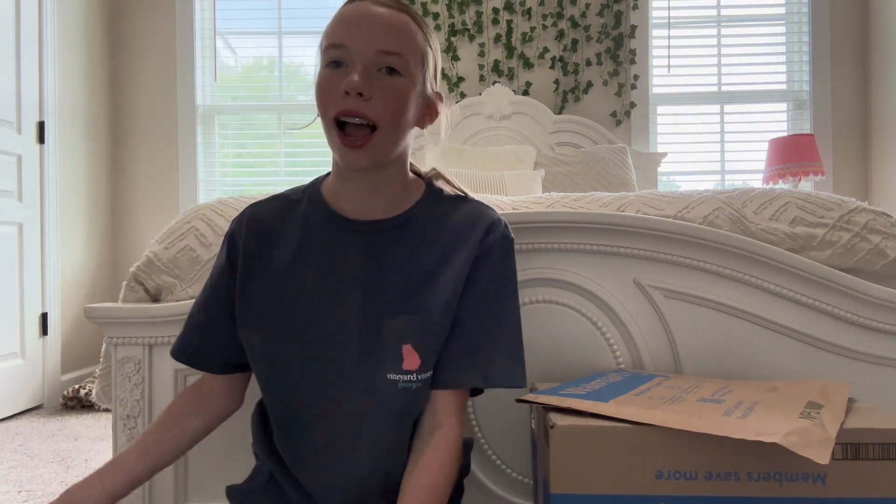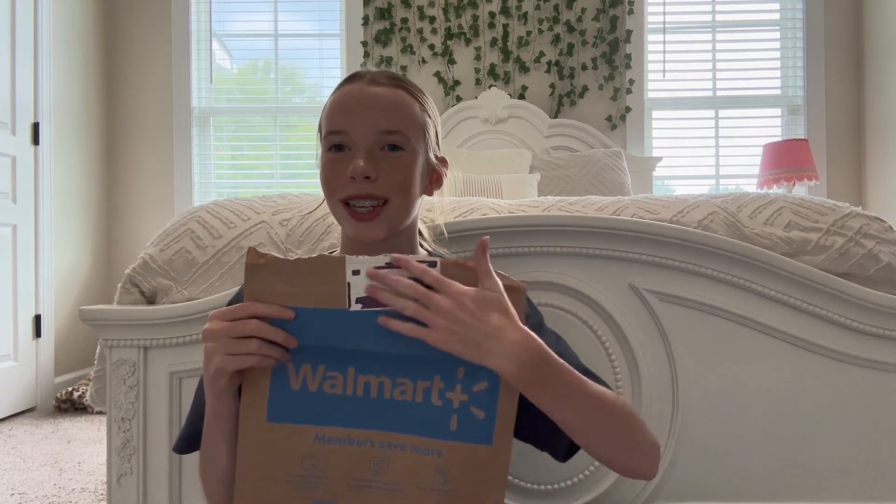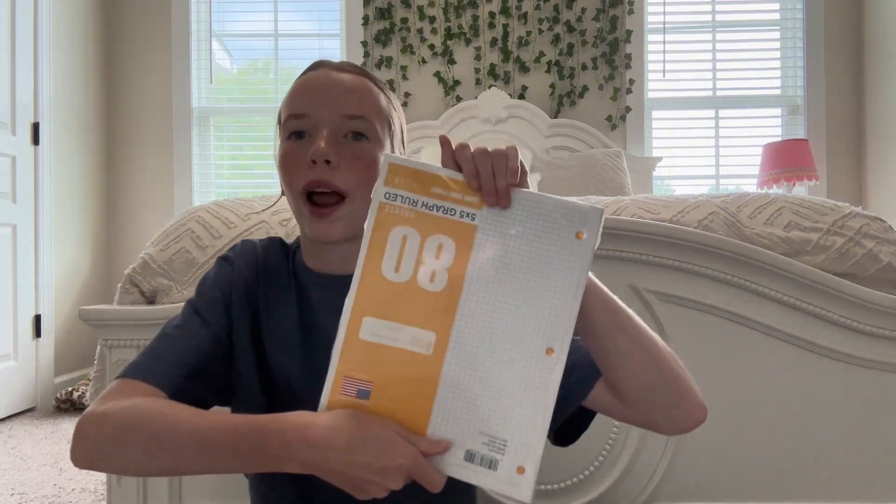I only got these because they were on my school supplies list. I had to pause and black out my address with a Sharpie because I accidentally flashed my address on camera, so I had to cut that clip out. Anyway, I just opened this little bag and it had some graph paper in it.